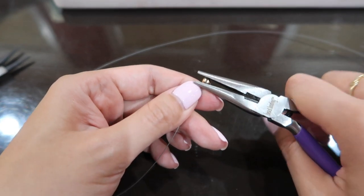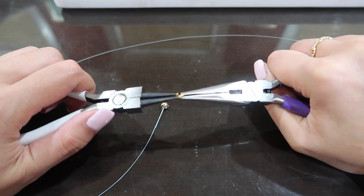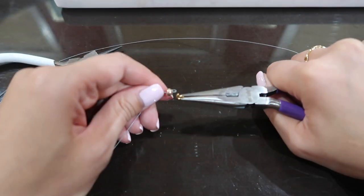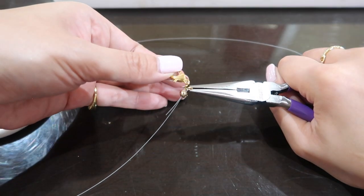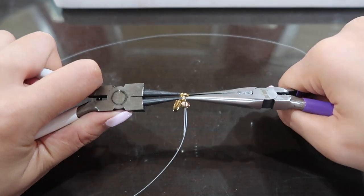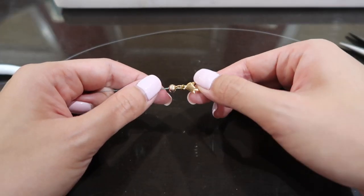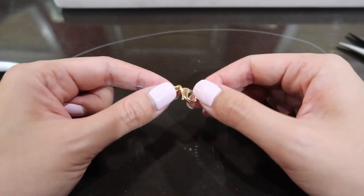Take your pliers and open up the jump ring. Hook the jump ring onto the little loop. Take your lobster clasp, put it onto the jump ring, and then close the jump ring. And this is what it looks like — cute!